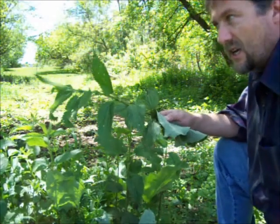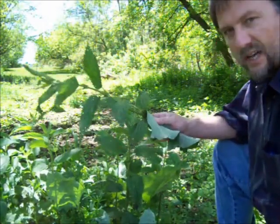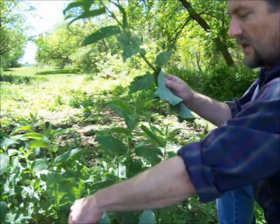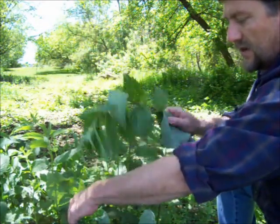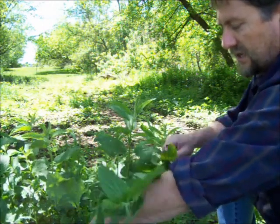Don't try this at home. The way this works, it's called urtication. You just take the plant and whip the area that you want to get relief.